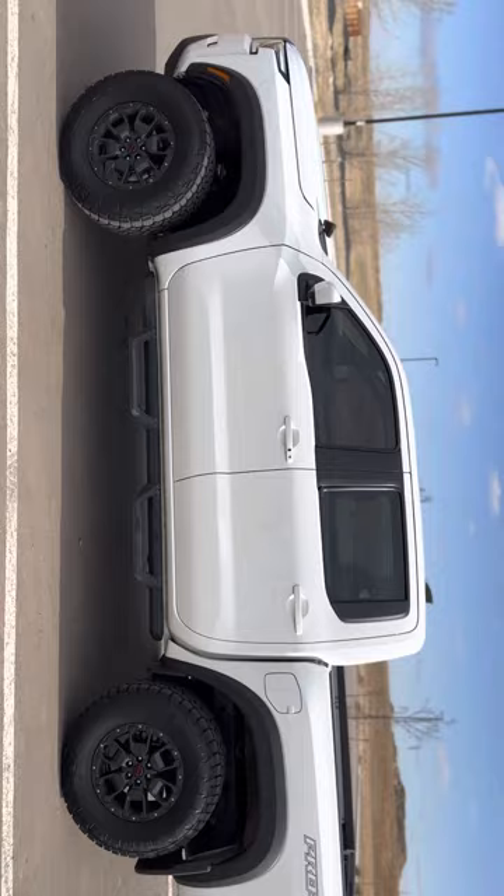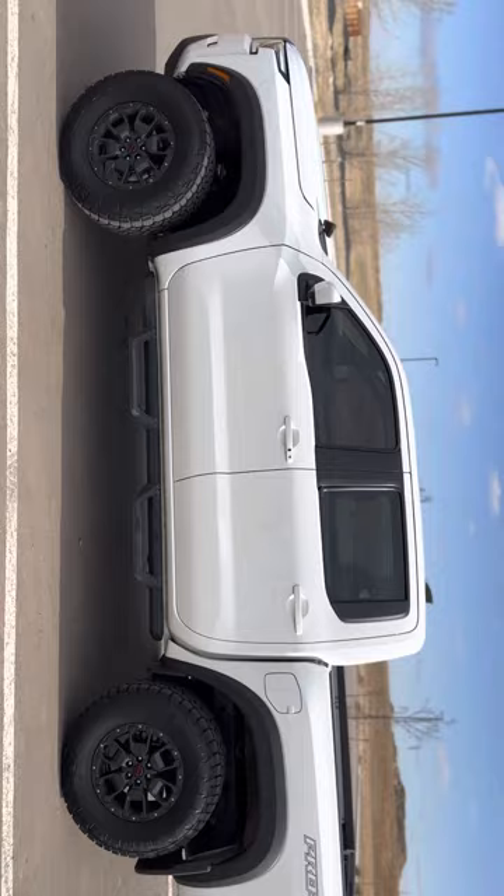Thanks for subscribing — I'll be uploading more videos. I'm going to put a CBI bumper on the front with lights and everything. But yeah, that's pretty much it guys — thanks for watching.